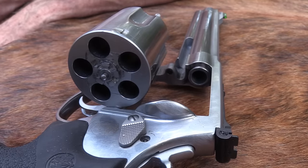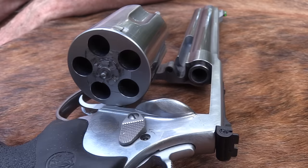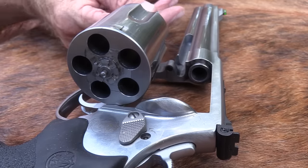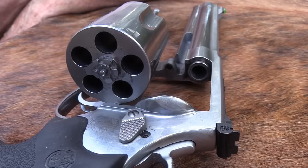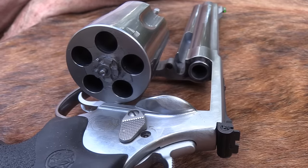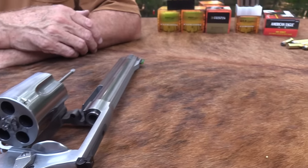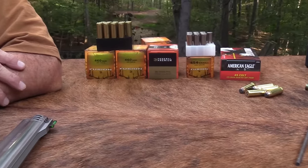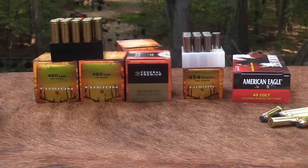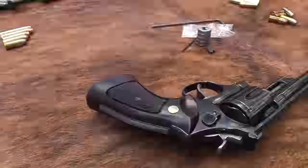Hickok 45 here. You're looking at a big piece of steel, aren't you? The 460 Smith & Wesson Magnum. You have requested it, we got it. Check them out. We're going to fire it because we've got some Federal ammo of several different kinds. This is supposed to be the most powerful .45 caliber revolver on the planet, and I guess it is. So we have the right to shoot it.